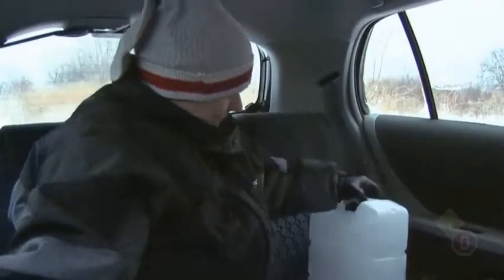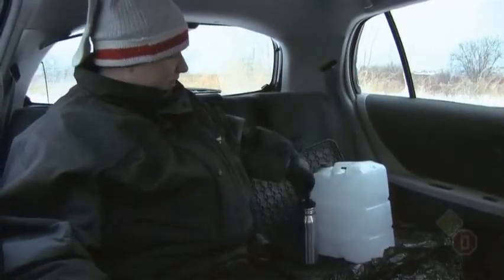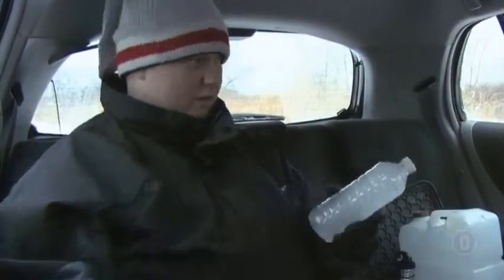Looking at a lot of different websites, everybody says bring water. I did a little experimenting. I brought a 10 liter bottle of water, water in a reusable container, and water in a small bottle.